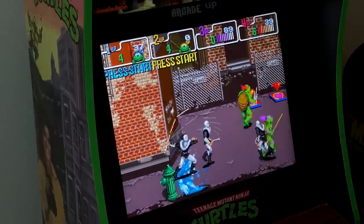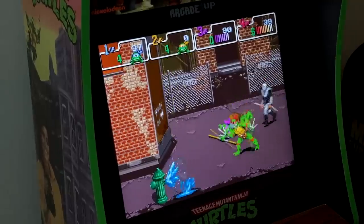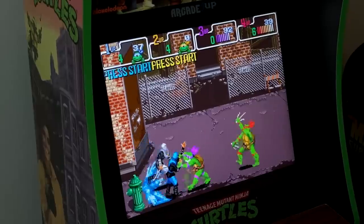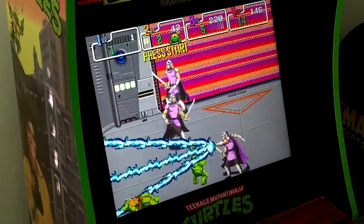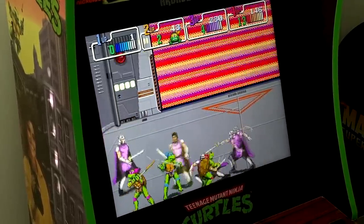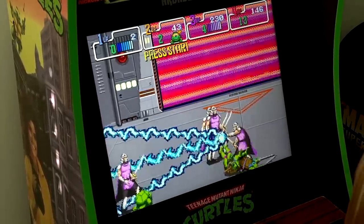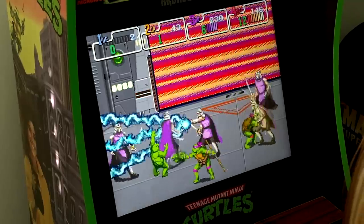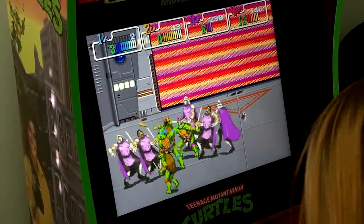Gameplay footage plays, featuring in-game audio including character callouts and pizza-themed exclamations from the Teenage Mutant Ninja Turtles arcade game.